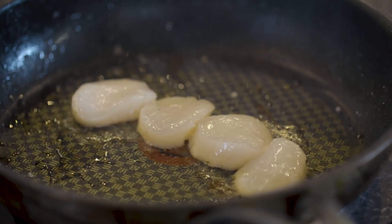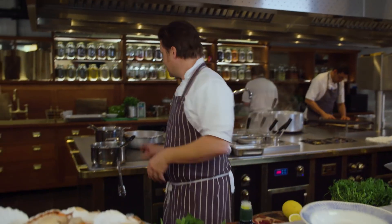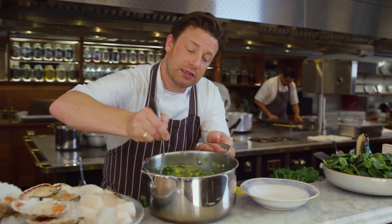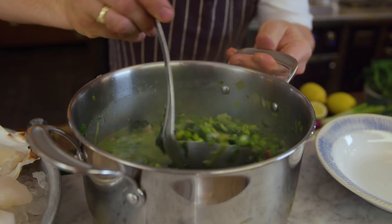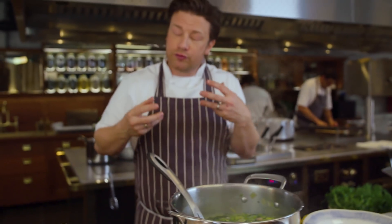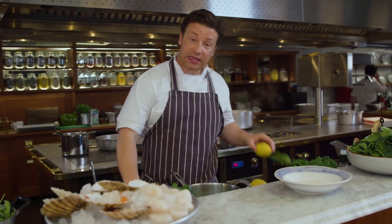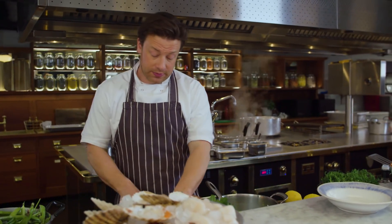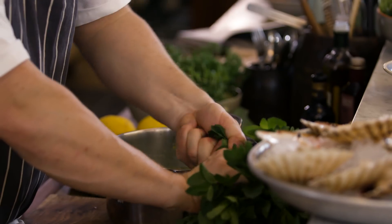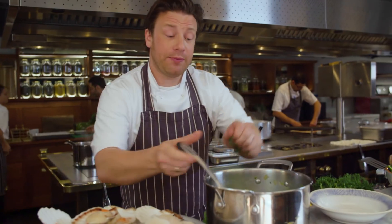45 seconds. Then we flip it on the other side with just a little squeeze of lemon juice. Now have a look at this — we slow cook the stew. You get the smoke from the pancetta, the sweetness from the veggies, and it's really utterly delicious. We're going to check the seasoning with a little lemon juice to finish. We get some mint, chop it up, and it's a really beautiful thing.